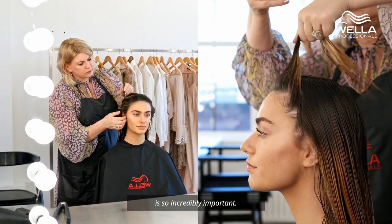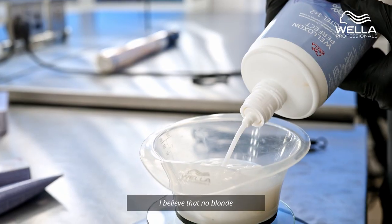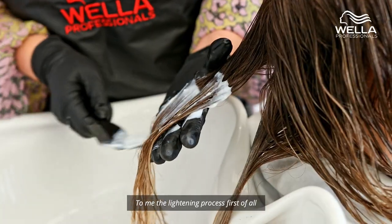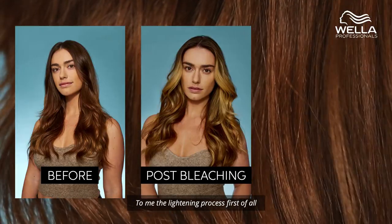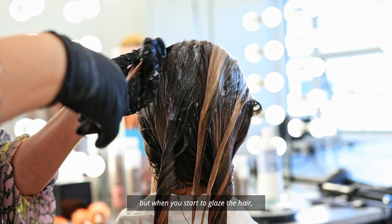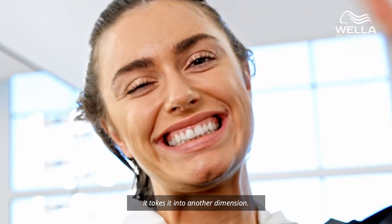Glazing and toning is so incredibly important. I believe that no blonde should be untoned. The lightening process, first of all, gives you the level of lift, but when you start to glaze the hair, to tone the hair, it takes it into another dimension.